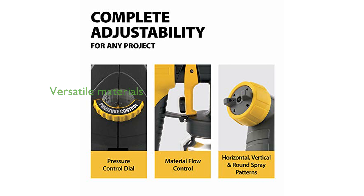This sprayer is versatile and can be used with a wide variety of materials, including thin latex paints and thinner materials like stains and poly.